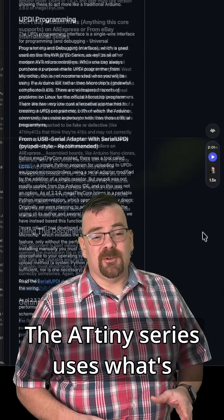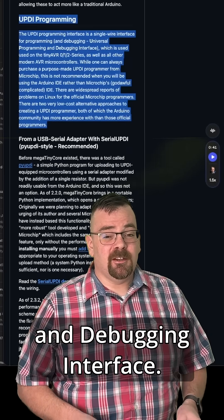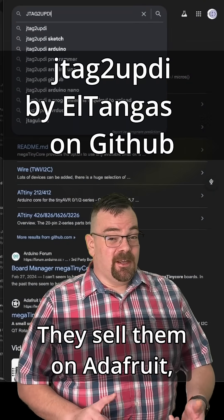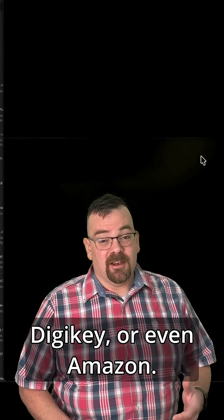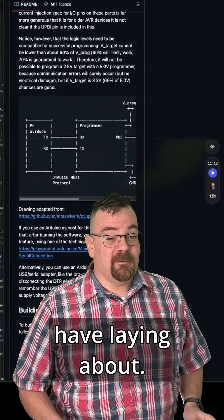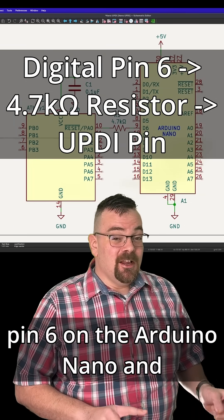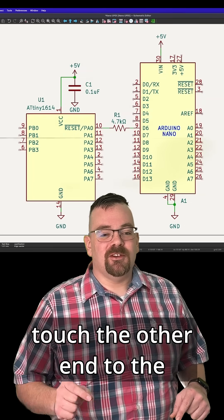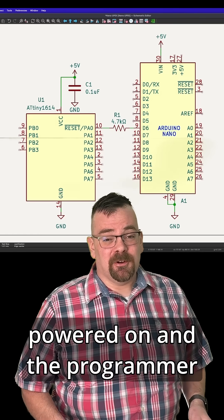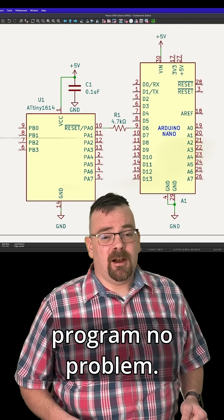The ATtiny1614 uses what's called UPDI for programming — it stands for Unified Program and Debugging Interface. You can buy UPDI programmers online; they sell them on Adafruit, Digikey, or even Amazon. But you can also make one yourself with an Arduino Nano you have laying about. Take a 4.7K ohm resistor from pin 6 on the Arduino Nano and connect the other end to the UPDI pin on the ATtiny. As long as the ATtiny1614 is powered on and the programmer and microcontroller share a common ground, they'll program no problem.